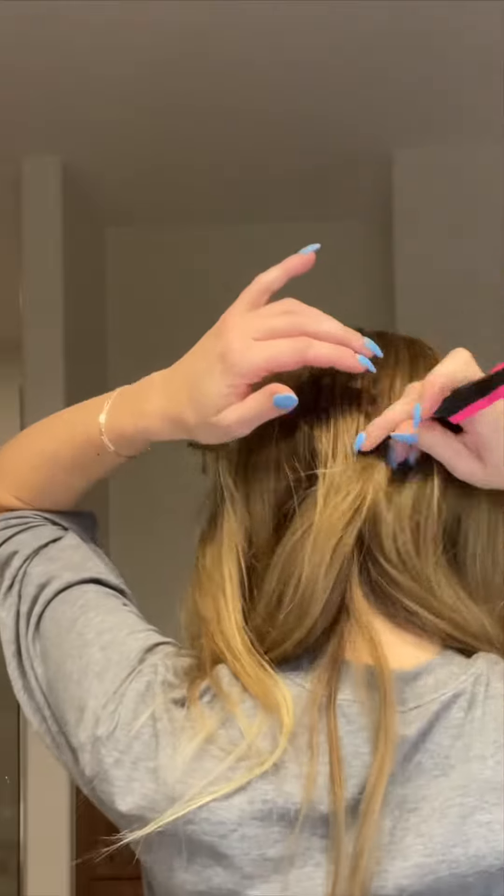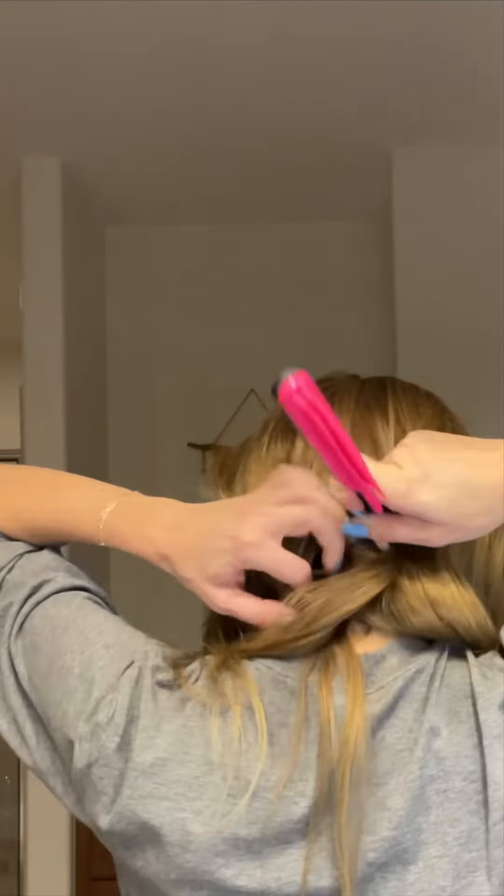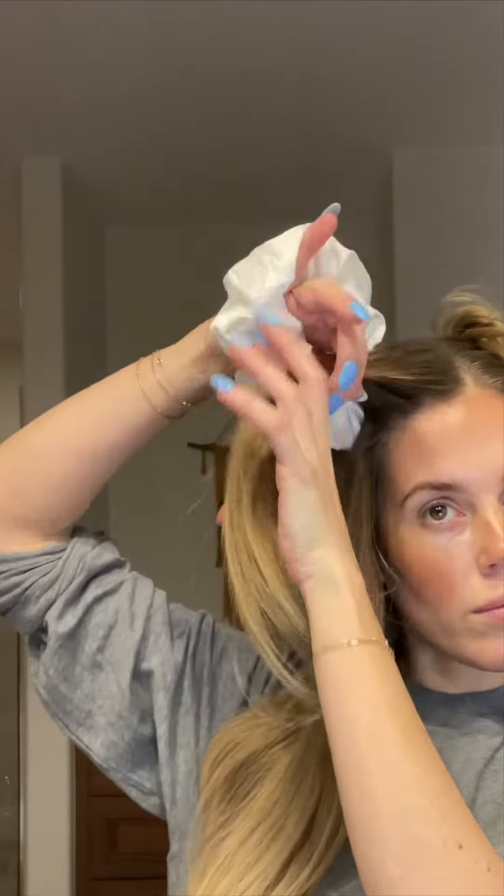Slowing down the heatless curls using silk scrunchies. I love strobe silk scrunchies because they're big and fluffy. You want to part your hair down the middle in a zigzag and clip one side up.